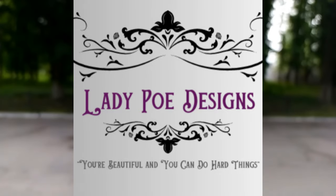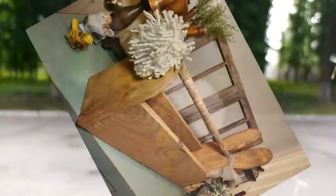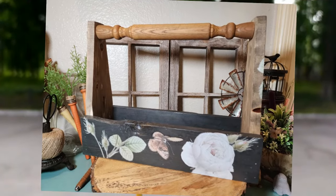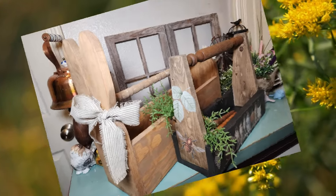Hi guys, it's Erin. Welcome back to Lady Poe Designs. We've got some bunny spindle boxes that I'm going to show you today. I made three. One of them is just regular stained wood and then two of them are a little bit more fancy.